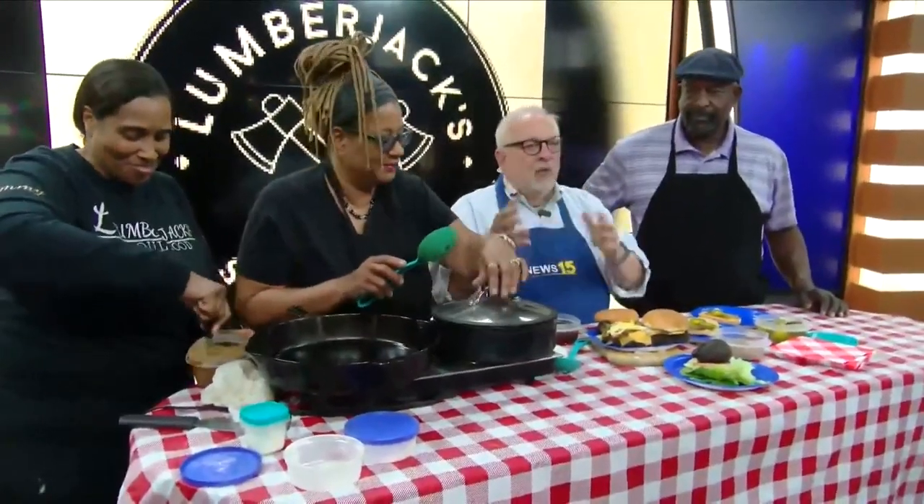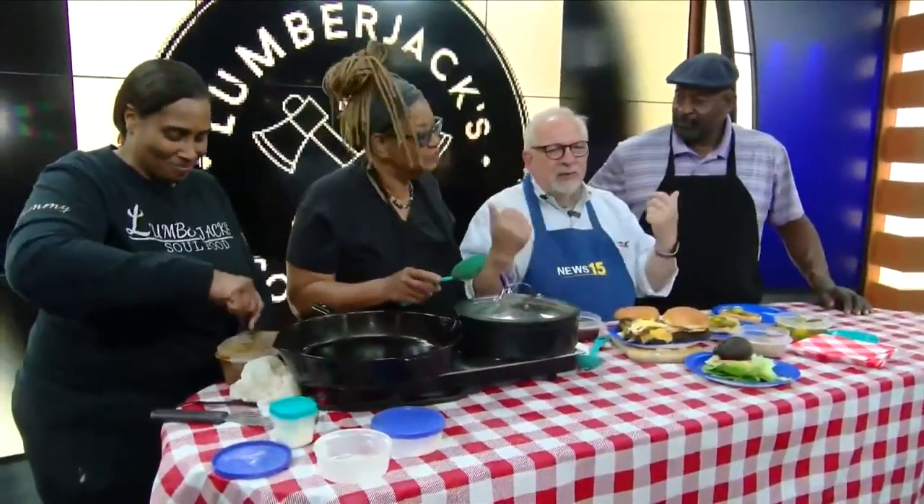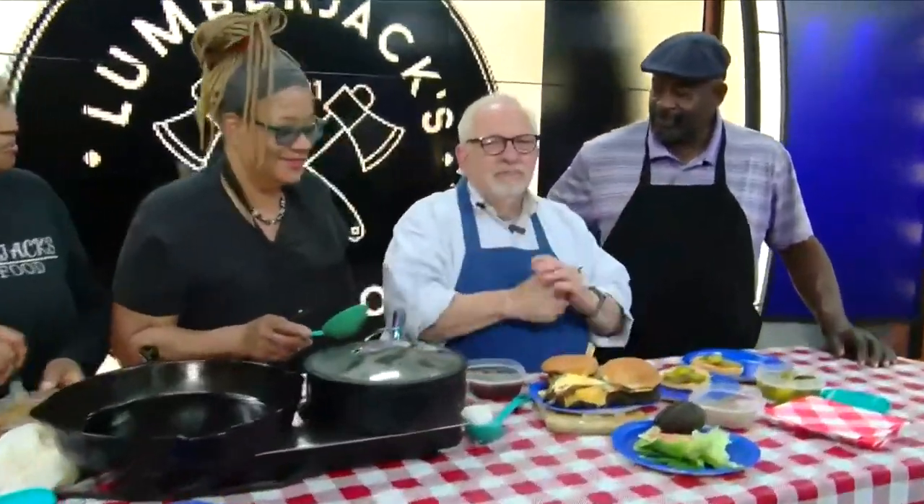We're going to go to break now. We're making roux, we got eggs on hamburgers, we got Paul, we got Tonya, we got Rita. Big morning. Be back soon. Bye!